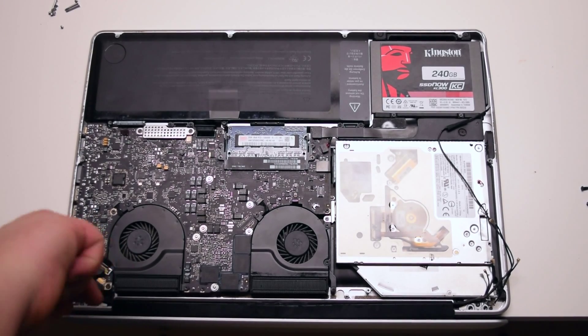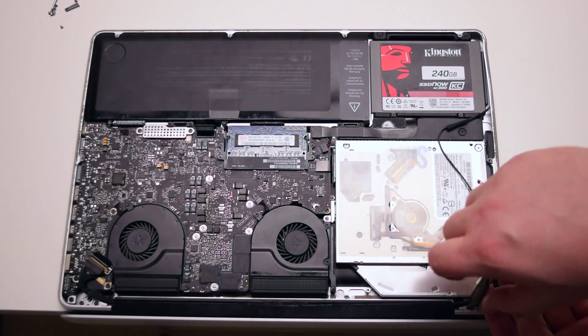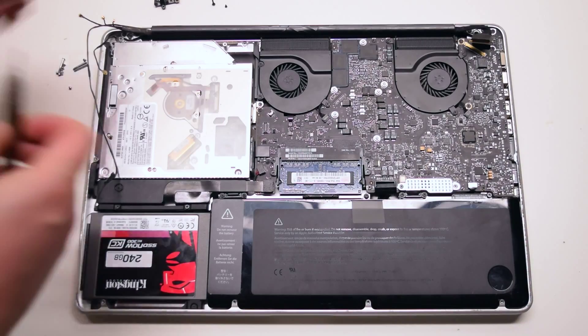After installing one T6 screw in each hinge, go ahead and reinstall the other four T6 screws. Lift up, close, and place the MacBook into position.